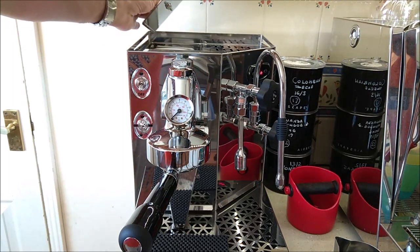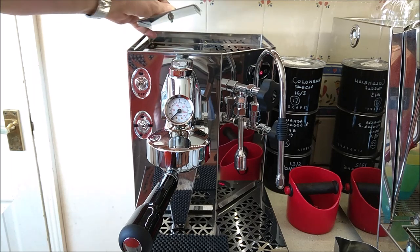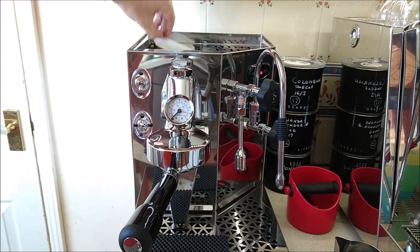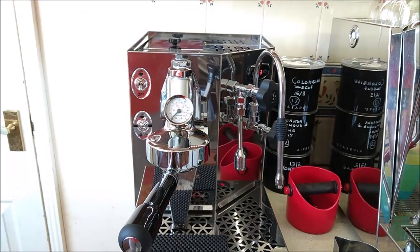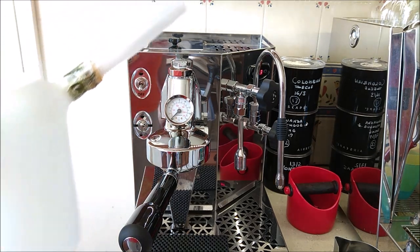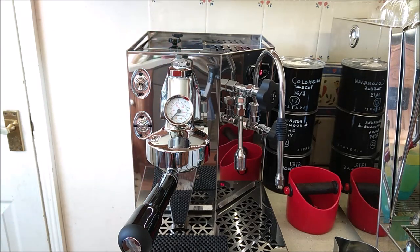At the top there's a hatch with a water tank inside. You lift it out, take the little lid off, and fill it up — very easy. I use a container with a nozzle to fill the tank, which makes the process very simple.